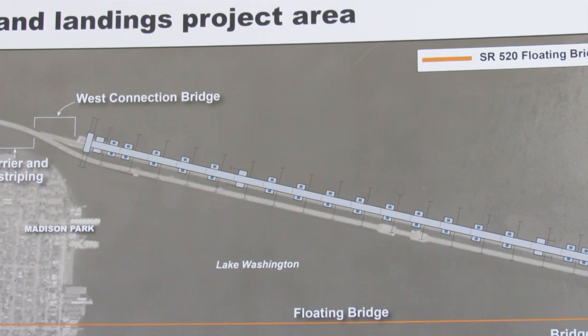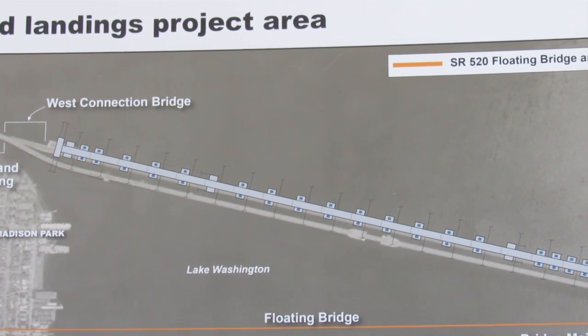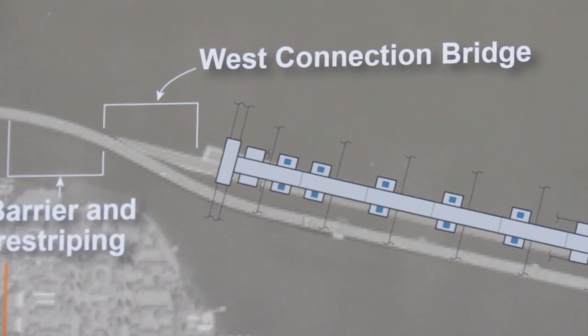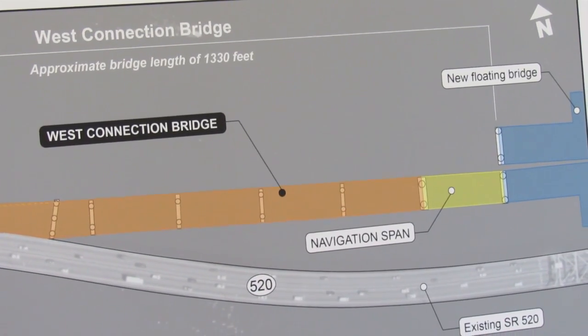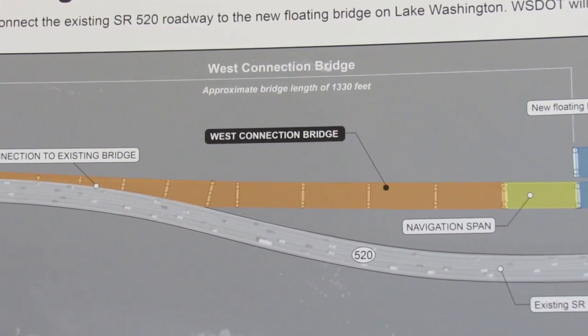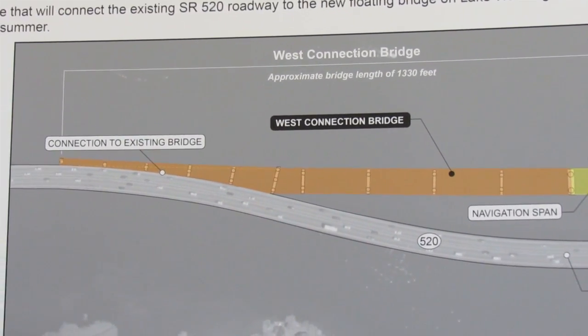So Brian, can you tell me what is the West Connection Bridge? The West Connection Bridge is a structure that will serve as the interim connection between the new floating bridge to the east and the existing 520 Bridge to the west. Let's go ahead and get on the boat and go out and take a look at what's going on today.